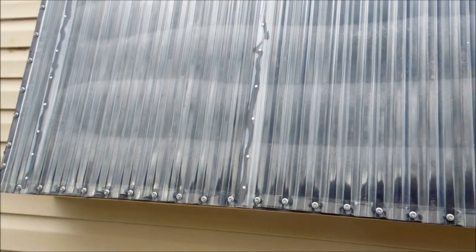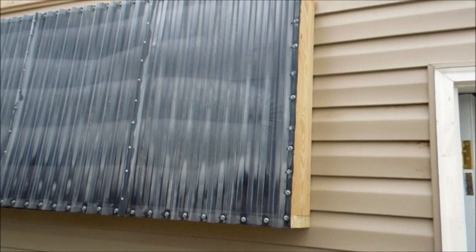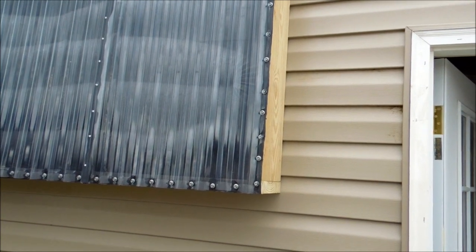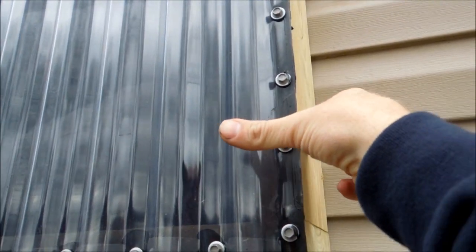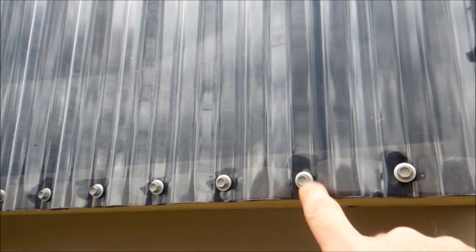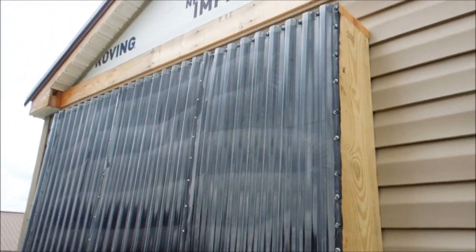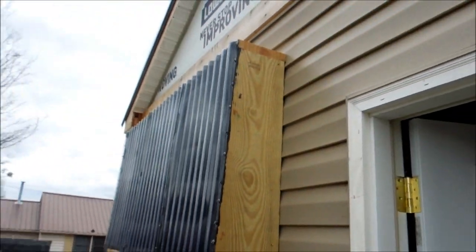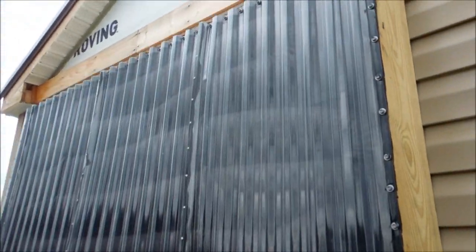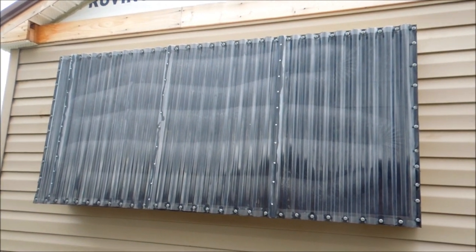It's all closed up now. The only thing left to do is I'm going to go ahead and bend some flashing to go around the corners — it'll attach to the wood and dress up the edges, hiding the screw holes and making it look a lot more attractive. Right now it just looks like a box on the side of my house, but wrapping it in some trim and aluminum will dress it up and make it look prettier.